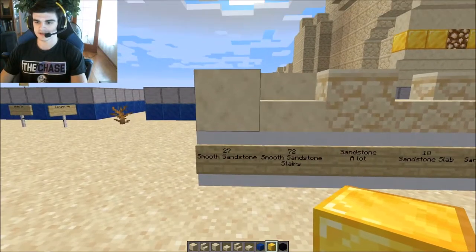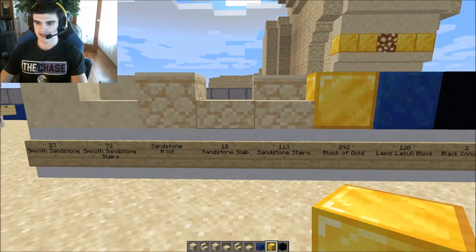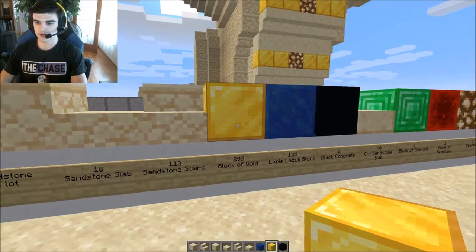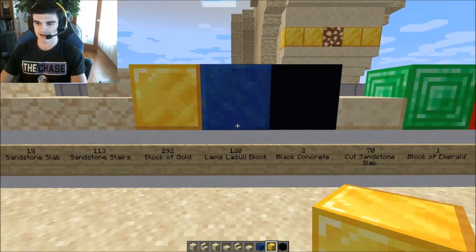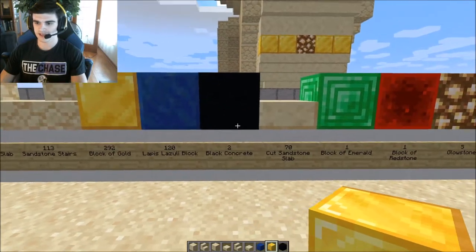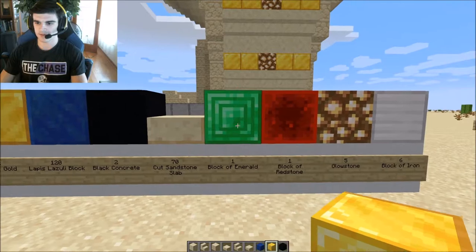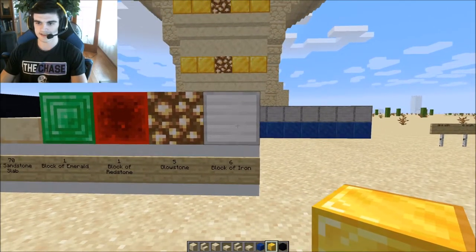For smooth sandstone you'll need 27, 72 smooth sandstone stairs, 18 sandstone slab, 113 sandstone stairs, 292 blocks of gold — I'll go over that in a minute — 120 lapis lazuli, 2 black concrete (those are your eyeballs), 70 cut sandstone slab, 1 block of emerald, 1 block of redstone, 5 glowstone, and 6 blocks of iron.